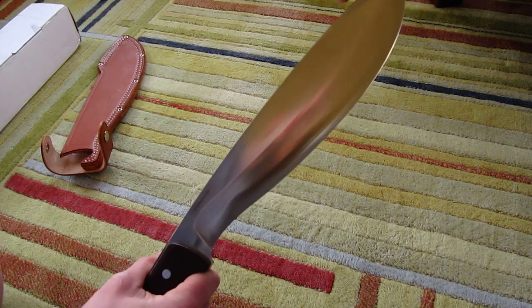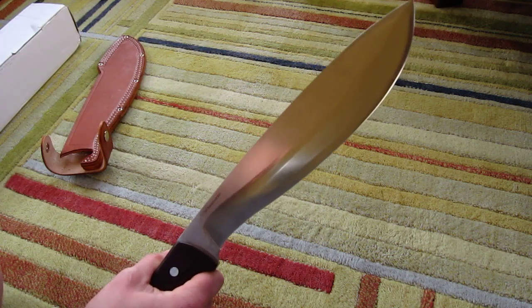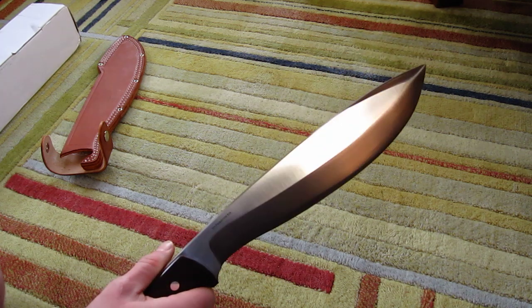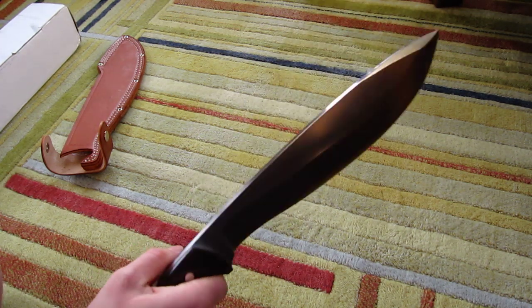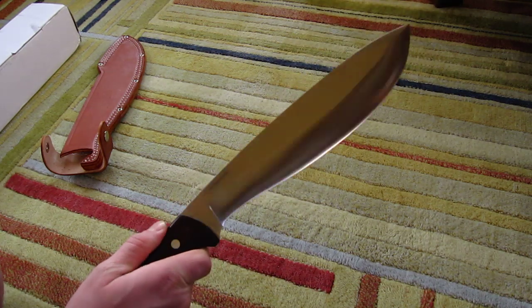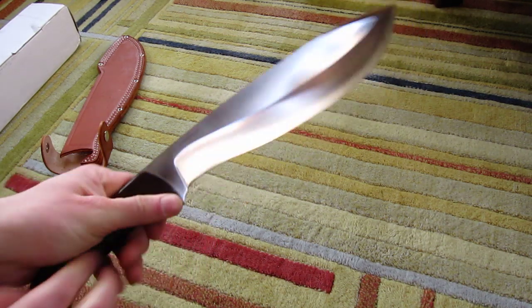I think it's 5160 carbon steel — or something like that, it's a steel I haven't used at all before. It's a carbon steel, which is perfect for this size blade. A stainless steel blade would chip.